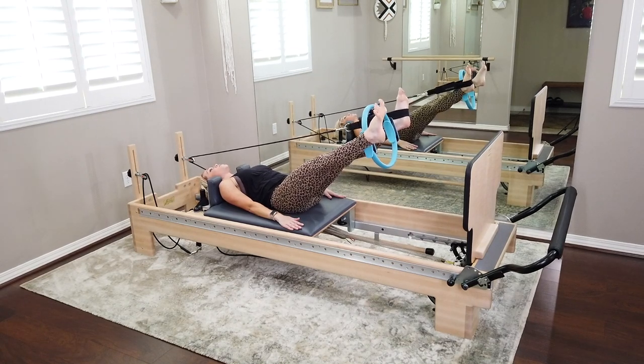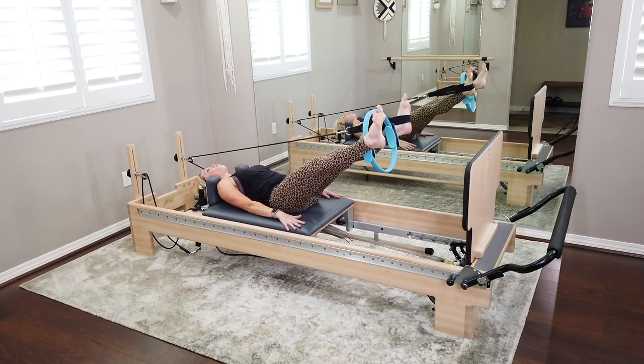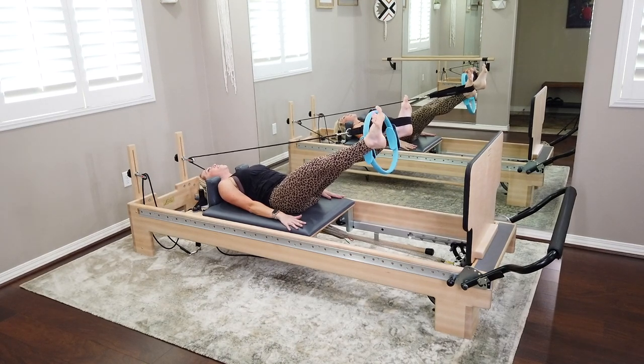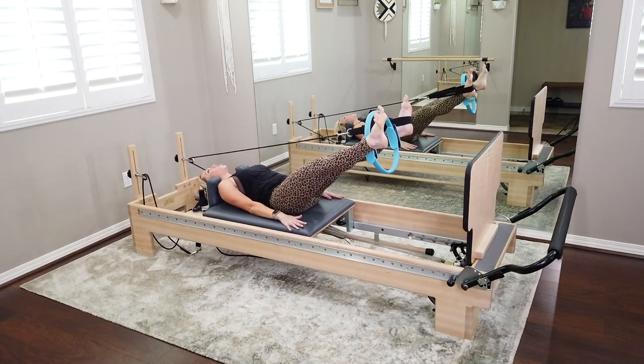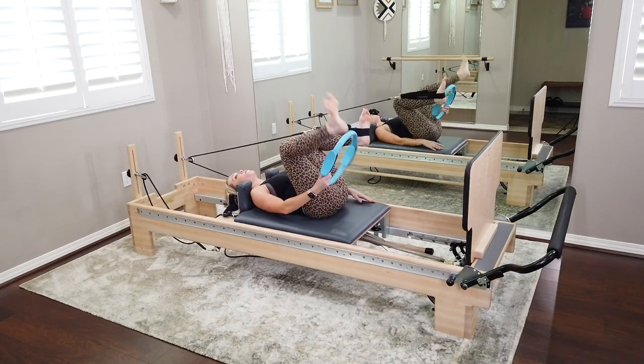Keep the left foot in the strap. Let's get the right strap and bring it around the foot — actually, take the left one off first. We're going to change our spring weight: going to two red and a yellow. That's meant to be a little heavier. Lie all the way down on your back — headrest can go up here since we're not lifting the tailbone. Long loop around the right foot, ring on the chest, and long loop around the left foot.